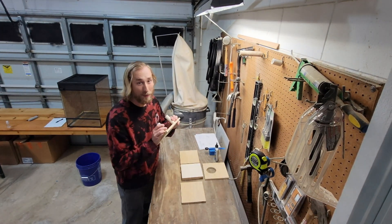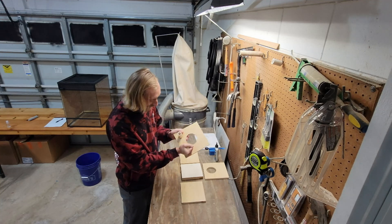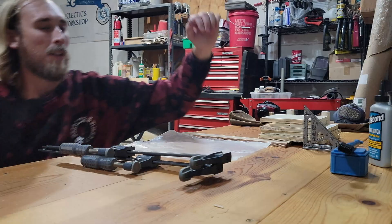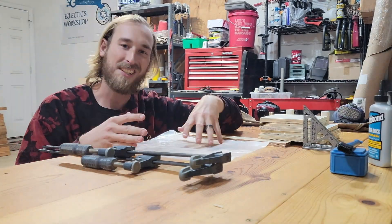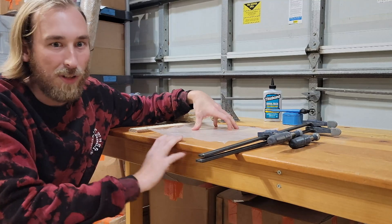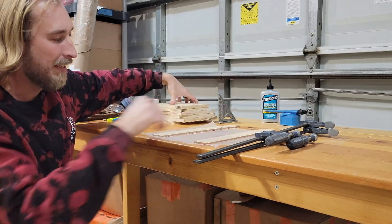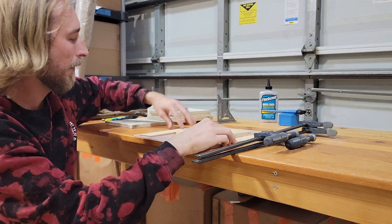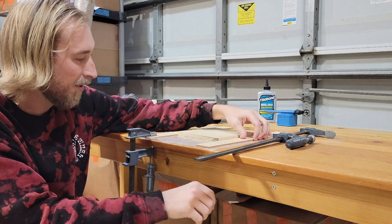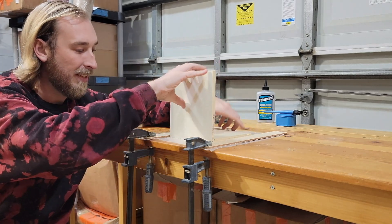I'm back in the workshop and the glue should be more than dry — it's been too many days. The Quick and Thick seems to have done the trick; it's nice and secure and made a really good seal. I'm going to use a nail gun, but if you don't have one it just takes a little more time — use clamps and wait for the glue to dry. I recommend putting wax paper down to prevent glue from sticking to anything else. I take two pieces of scrap wood, clamp down the base, run the next piece flush against it, and set the clamp — this lets me quickly line up my edges.